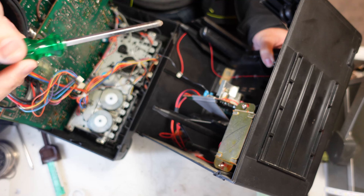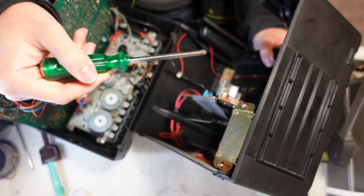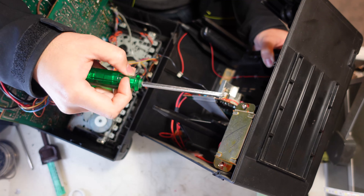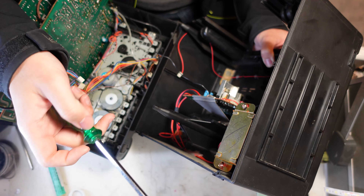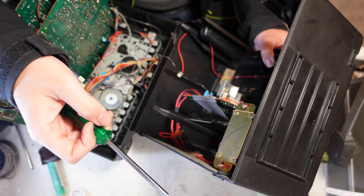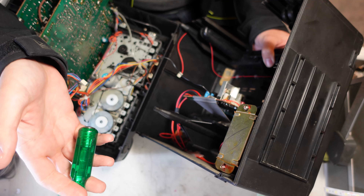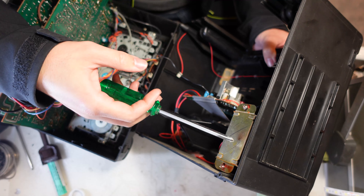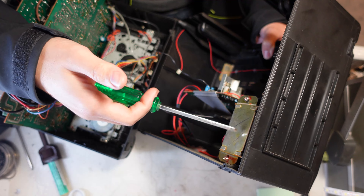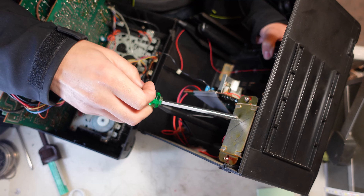We are now dealing with the hum from the transformer, and we need to see if there is any way to improve it. Maybe the resin or varnish has gone loose, or the metallic parts are loose. The only thing left to do is take the transformer out and try to compress the metal again, make sure everything is well tight, and maybe put some more varnish over it to minimize the oscillations inside the metal structure — because that's what we hear as a hum from the mains to this transformer.